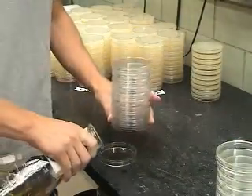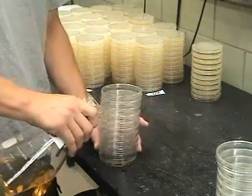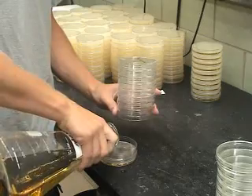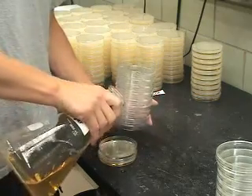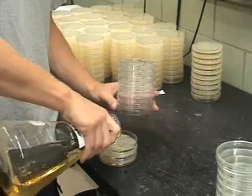Pictured in this portion of the video is sterilized medium containing agar that has been allowed to cool in a 50 degrees Celsius water bath. The molten agar is poured into a sterile plate and then allowed to solidify.